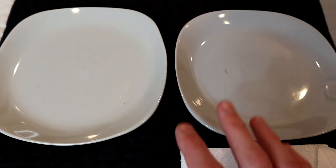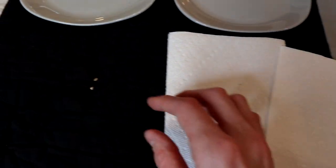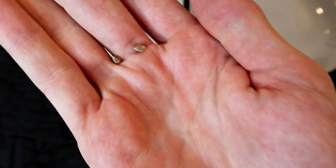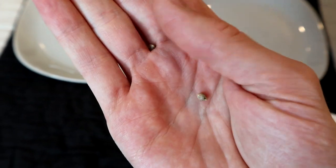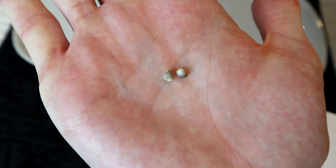To germinate your seeds at home you're really only gonna need some simple equipment: two dinner plates, some paper towels, and of course some cannabis seeds. These are green crack — I have about a million of these in a bag so I figured they'd be perfect for the tutorial.